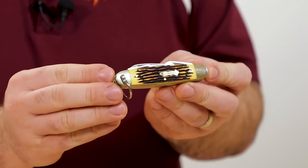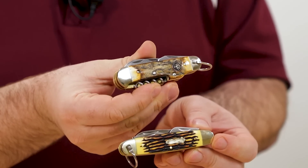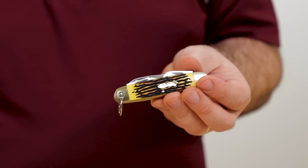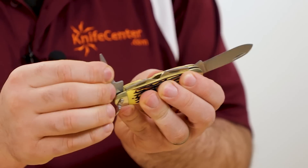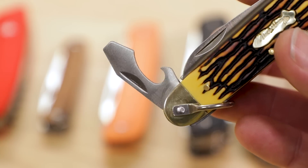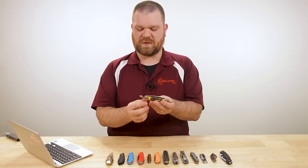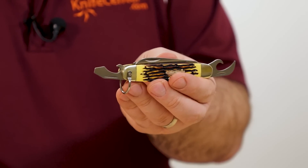Scout pattern knives are slip joint based multi-tools. Because they often have antler, bone, or look-alike handles, they get that old school pocket knife vibe with the functionality of a Swiss Army knife. This is the Schrade Uncle Henry Scout for about 18 bucks. You've got a main blade, usually a spear point, an awl directly opposite, and then a can opener on one side and a bottle opener on the other that doubles as a flat head screwdriver.